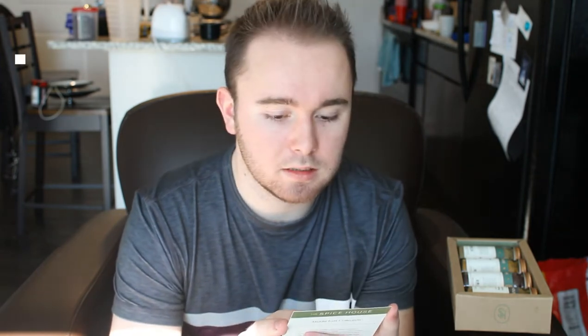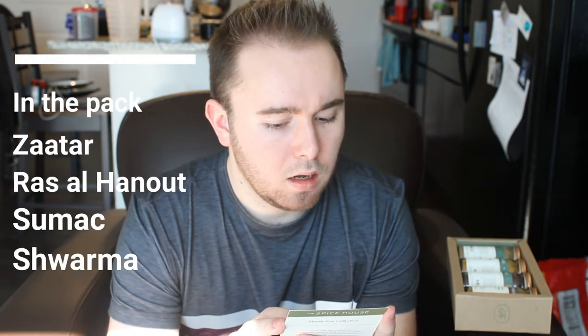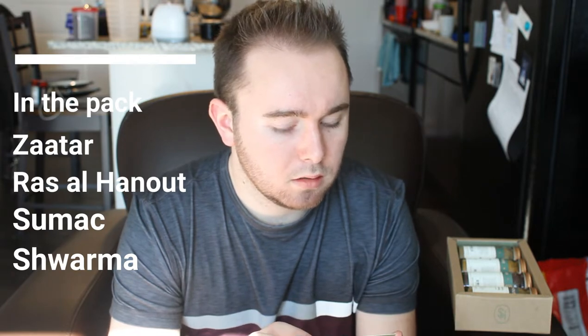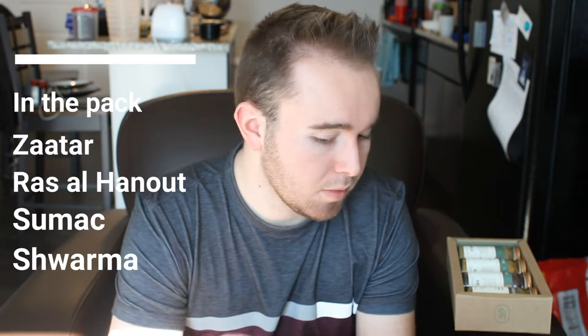Apparently in the pack there is a Zatar Israeli blend, Ras Al Hanout, a Moroccan blend, Sumac, and a Shawarma, which is a Lebanese blend.